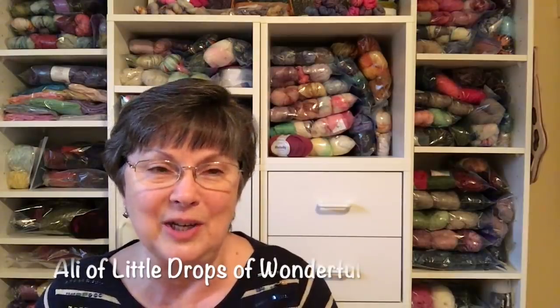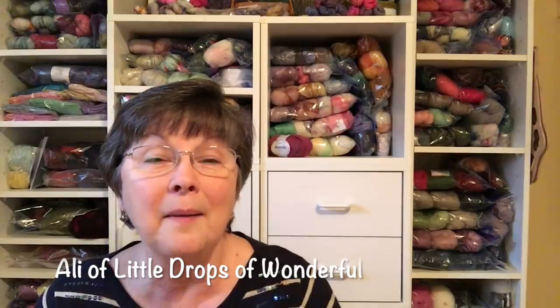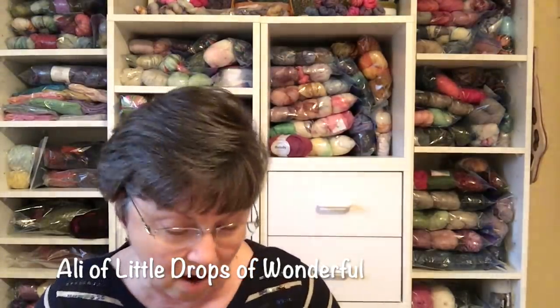Then one day a package arrived in the mailbox. My husband went to get the mail and said, 'What have you ordered now?' I couldn't remember ordering anything, and he said it was coming from the UK. It was a surprise package from Allie, who is on Instagram as Starry Eyes Allie. She has a wonderful podcast about knitting and crochet called Little Drops of Wonderful. A while back I had sent her a project bag, and she surprised me with a package. It was so out of the blue and just touched my heart.